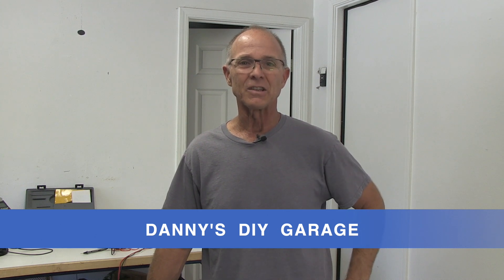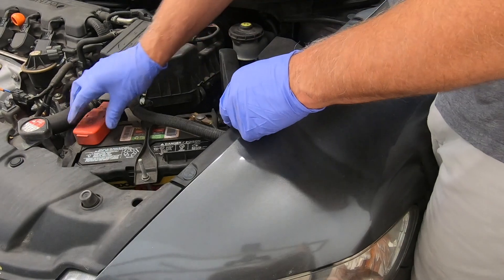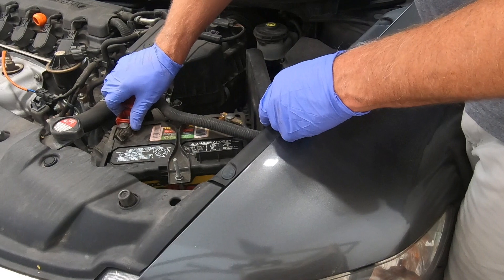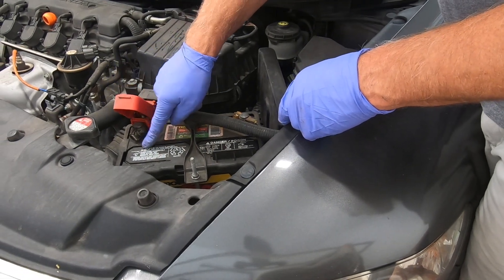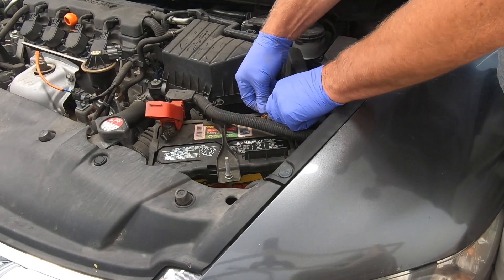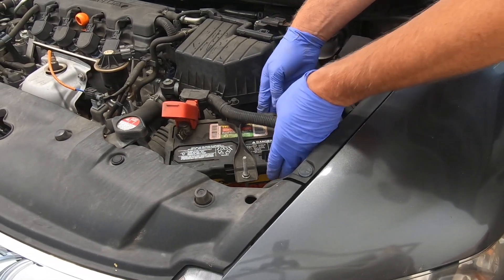Our first test is to do a visual inspection on the battery. Make sure the positive cable is clean and tight, and there are no signs of acid leaks. Inspect the negative cable as well, and inspect the case for swelling or sulfur smell. If the battery is leaking, smells like sulfur, or the case is bloated, don't go any further — replace the battery.